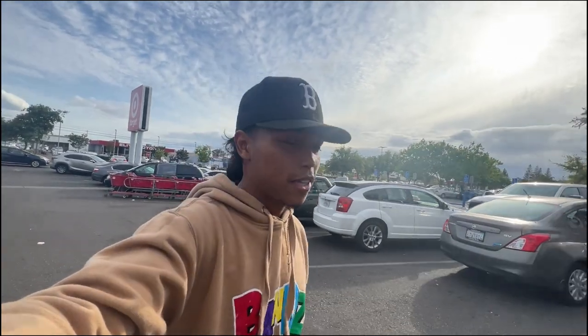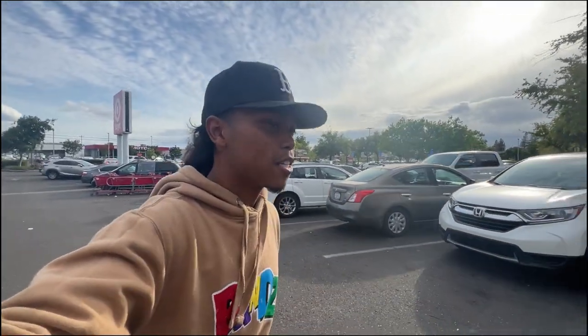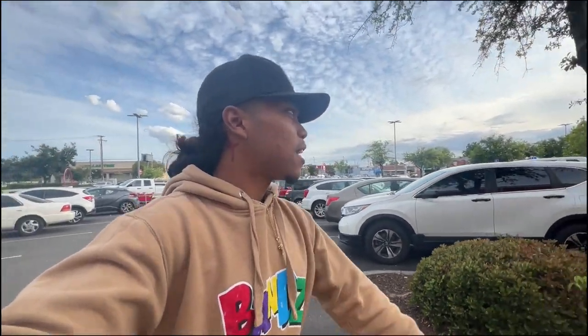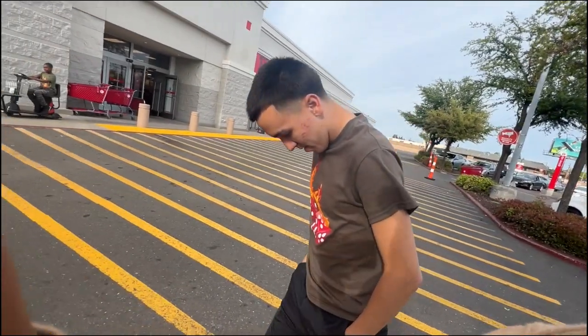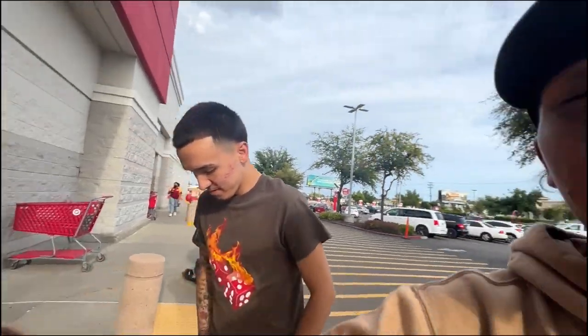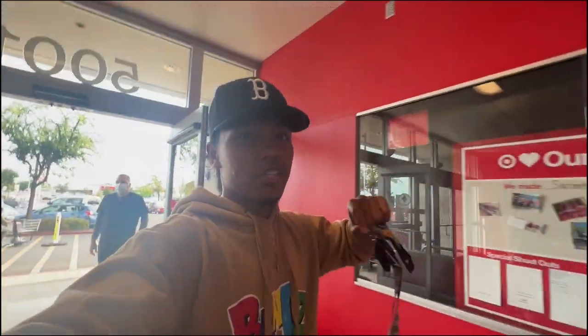We just left the dealership and it wasn't looking too sweet. The salesperson told us it was low 40s but it was really low 50s — a $10,000 difference is crazy. We didn't have any luck finding cars today so we're gonna have to make a part two or part three. I was looking too but nothing clicked. I'm in Target now, gonna buy a wrist brace — I messed up my arm bowling. That's pretty much it, catch you guys in the next one.